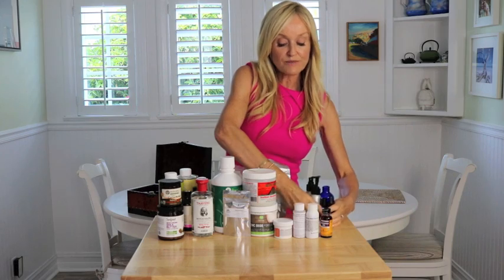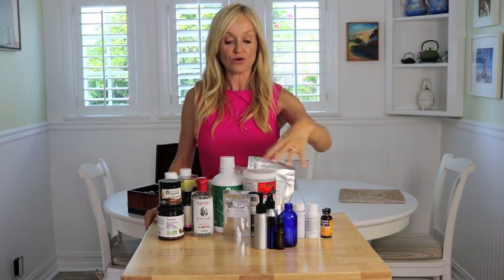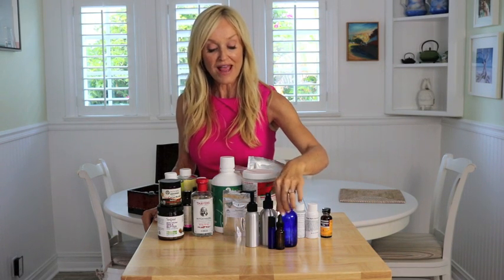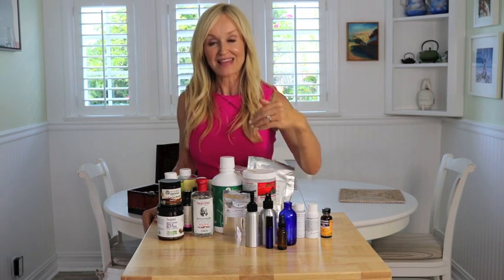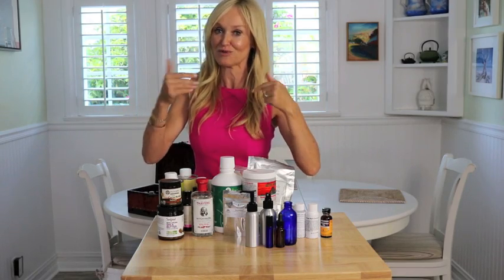Last but not least, always make sure when you're out that you gather a number of different containers, because there's nothing more annoying when you come to make your skincare and you haven't got a pump bottle, a spray bottle, a dropper bottle, a roll-on bottle, or an opaque bottle. Get your bottles and jars — I'll put a few links underneath this video — just have them to hand because you'll be so grateful when it's midnight and you want to make an eye cream, which is normally me.